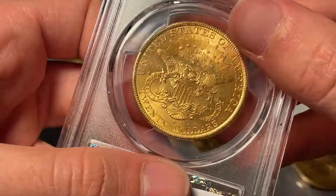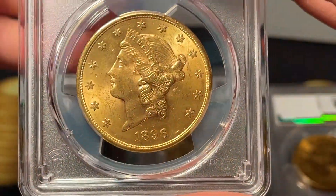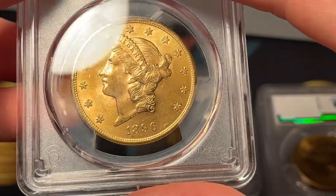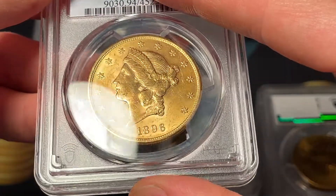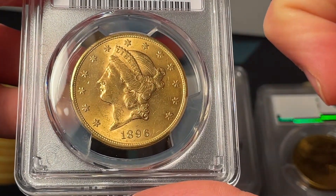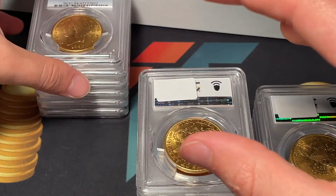I think it's challenging to find many of these in a 63, especially a 64, because of the way the planchet is made — it picks up a lot of wear. Now I'll show off this coin briefly. It's an 1896 and I know it's a details coin because that's what the holder says. I'm not seeing where it's altered, but maybe it's a little bit of cleaning along there — altered surfaces, good to know.